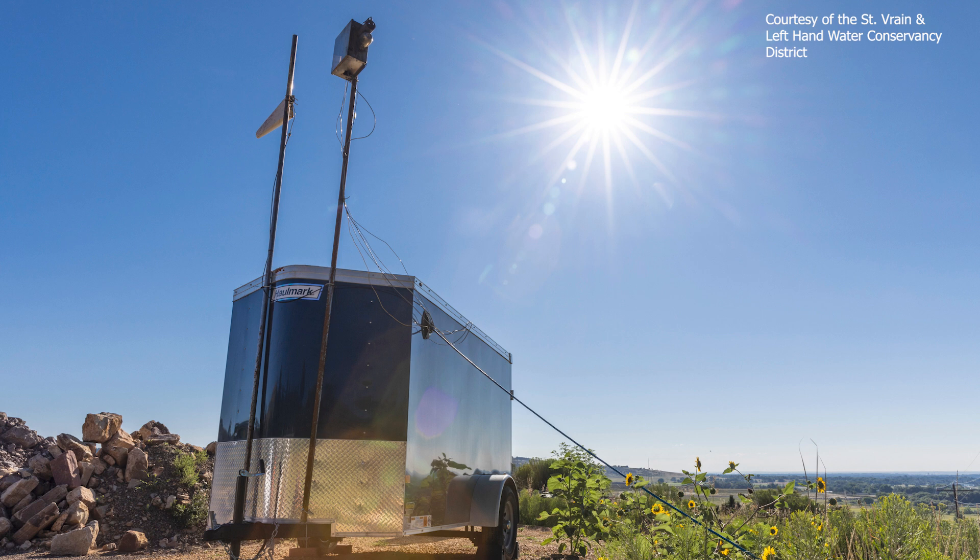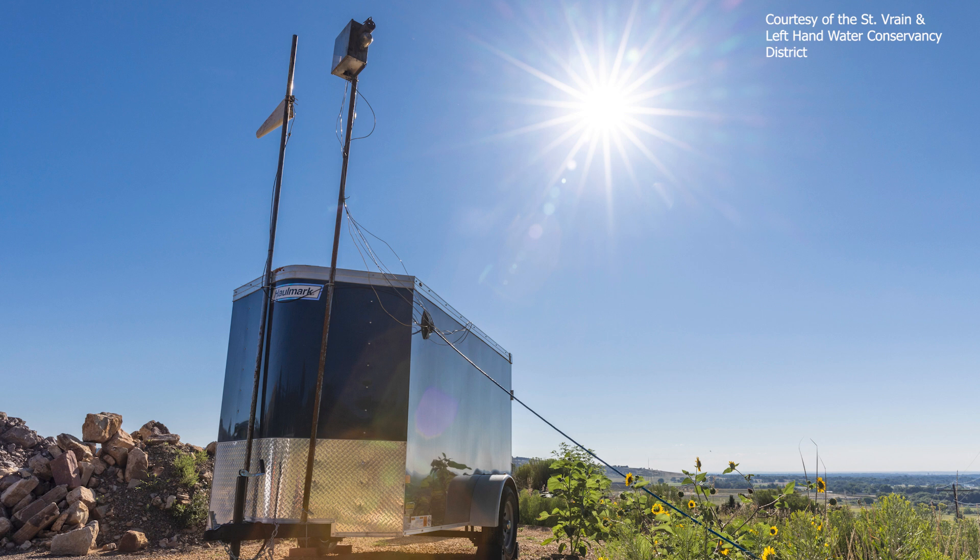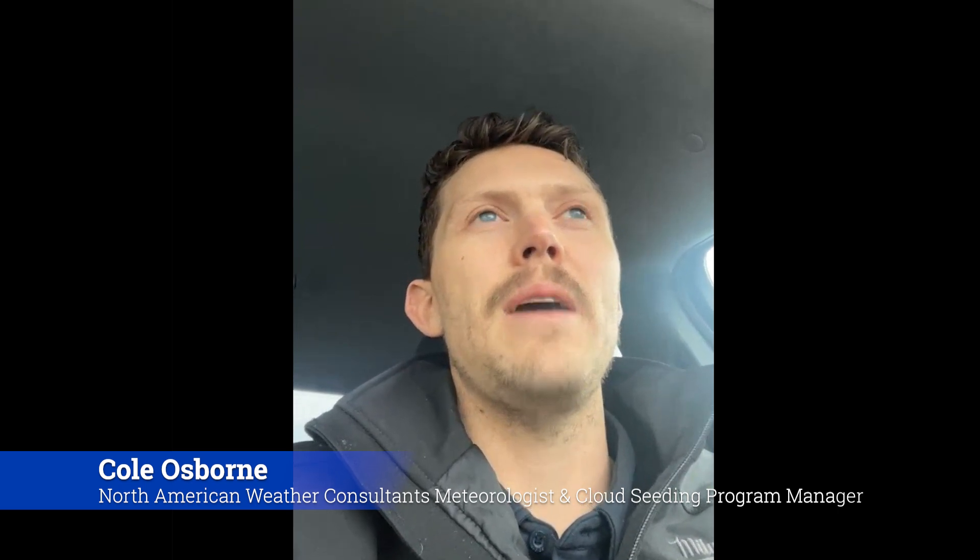There are two generators for this program. North American Weather Consultants meteorologist and cloud seeding program manager Cole Osborne operates the generators and works on forecasting the wind speed, wind direction, and temperature, making sure all conditions are in the right range to operate. Silver iodide is most effective at changing liquid water in a cloud to ice when temperatures at cloud base are around minus 5 degrees Celsius and when cloud tops are around minus 20 degrees Celsius.